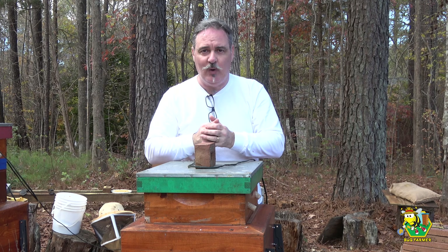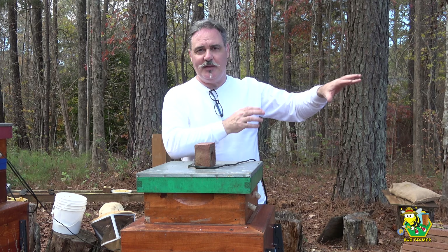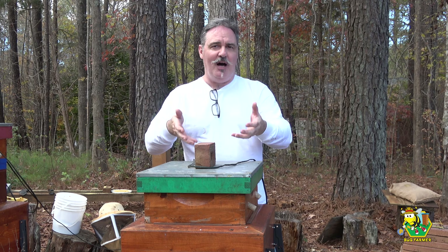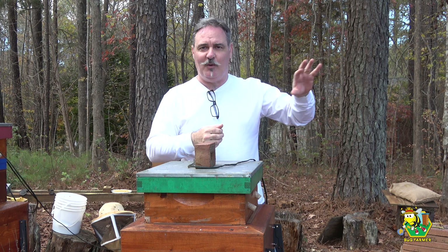Hi and welcome back to the channel. Today we are going to pick up where we left off on the front row. We've already done an inspection on the red hive and inspected everybody else with the exception of the white and blue. Today we are going to do a full inspection — at least until we find the queen on the green hive. Then I'm going to give some pollen sub to the green hive, and then we'll finish up by giving some pollen sub to the red hive. We're just going to sprinkle it on top like we did the rest of them.